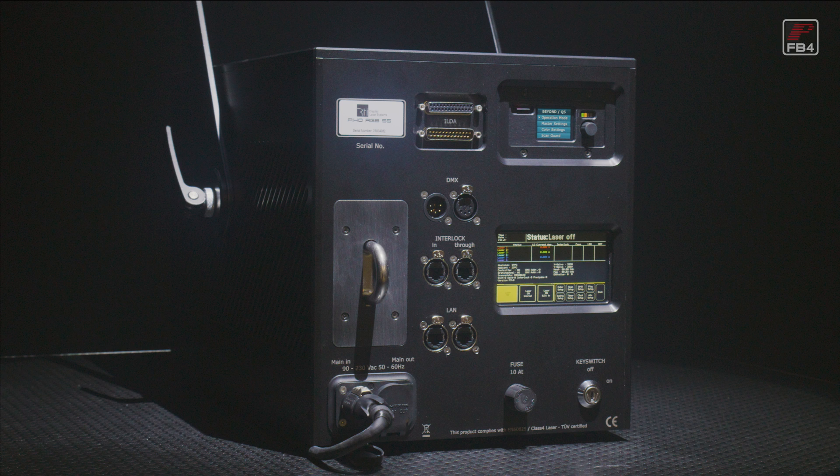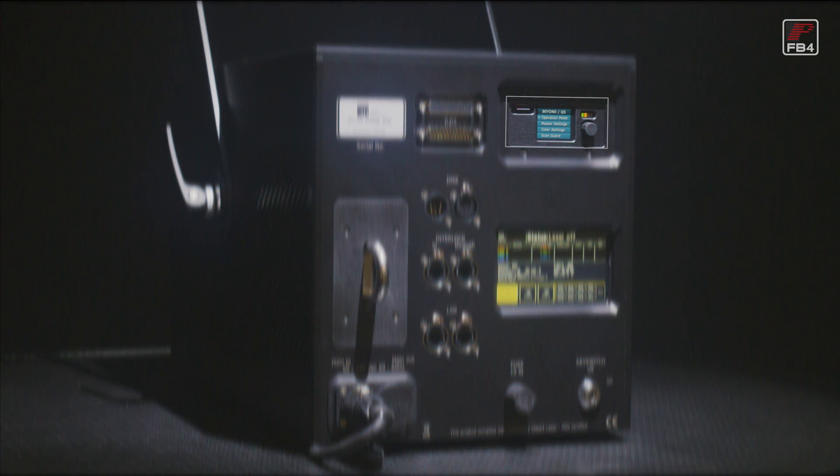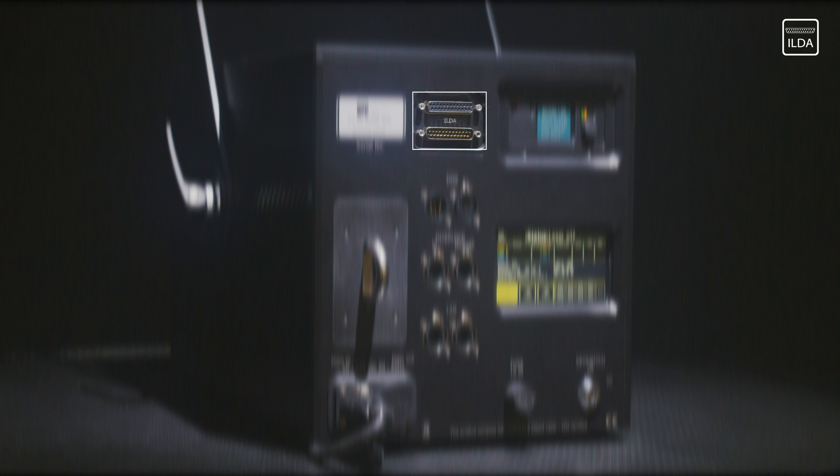It is also possible to get the RTI Pico 55 equipped with a Pangolin FB4 interface to run the laser system with Pangolin software. Of course, the RTI Pico 55 has standard ILDA connectors too, so it can be operated with any laser software, including the top-end Lasergrafix DSP.